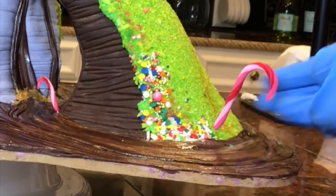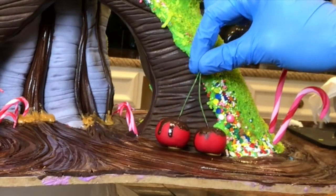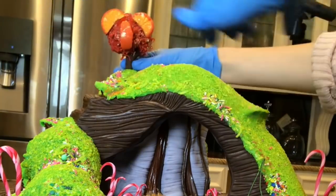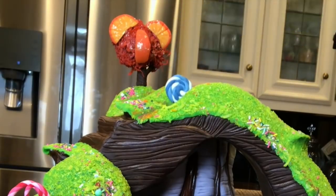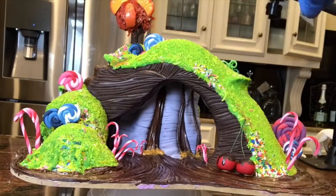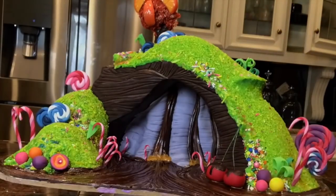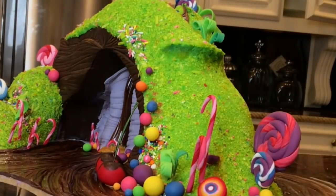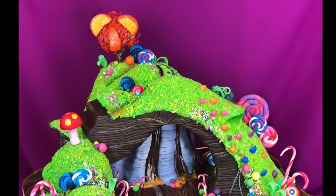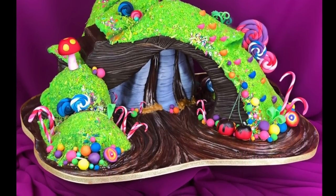Now I'm just placing everything. Here's the finished product — I think it turned out really cute. I'm super happy with it. It was so fun to make.